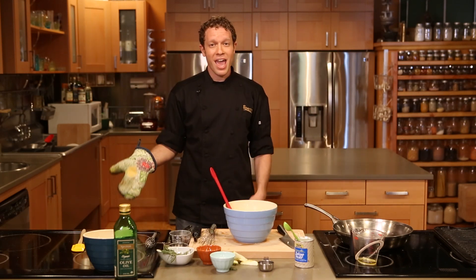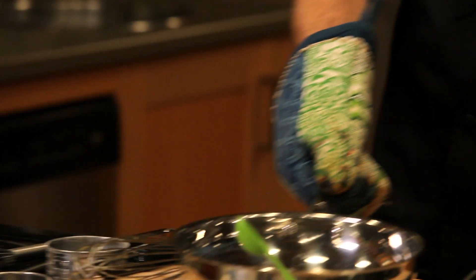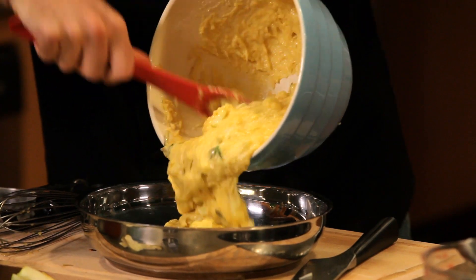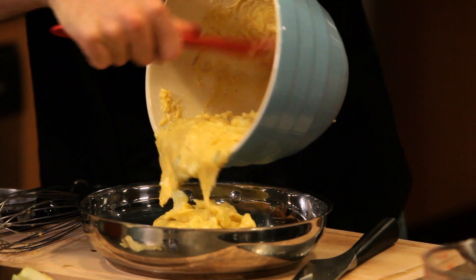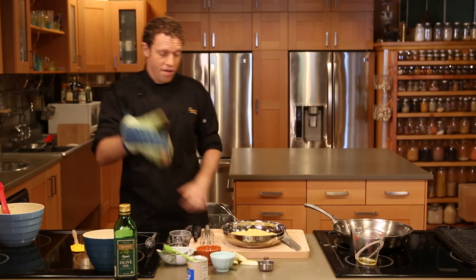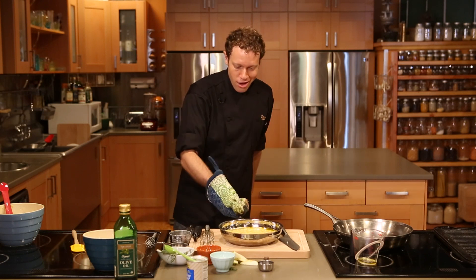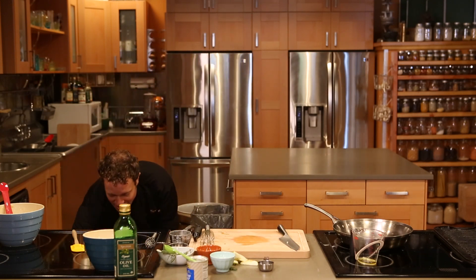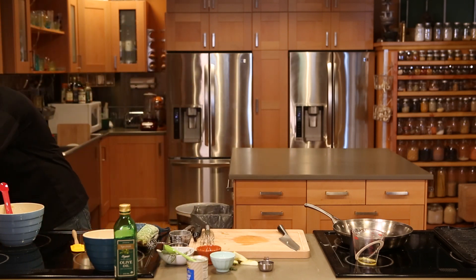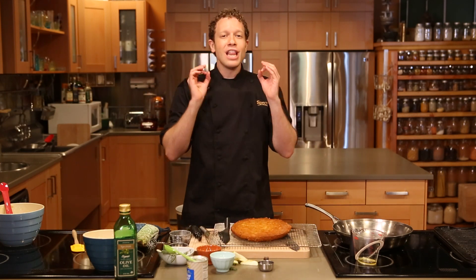Remember to put an oven mitt on before you grab that pan, because it's been in the oven heating up. Pull it out and get that batter right in there. With your oven mitt on, give the pan a little shake, a little slam — make sure the cake is evening out. Let's get this right back in the oven. We're gonna bake it for about half an hour until it's golden brown on top. And that, friends, is what I have right here: Thanksgiving in a pan. You're gonna love this new tradition.